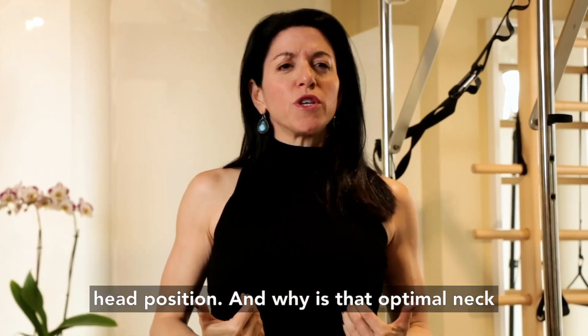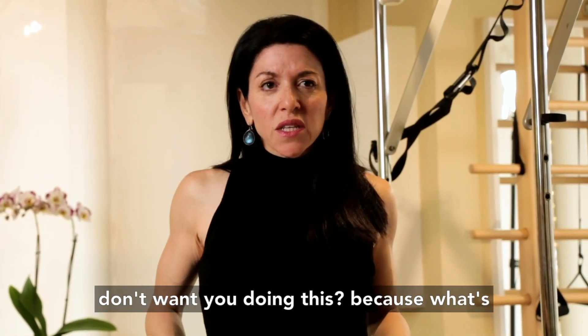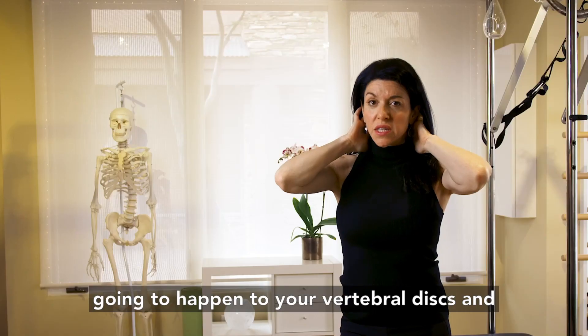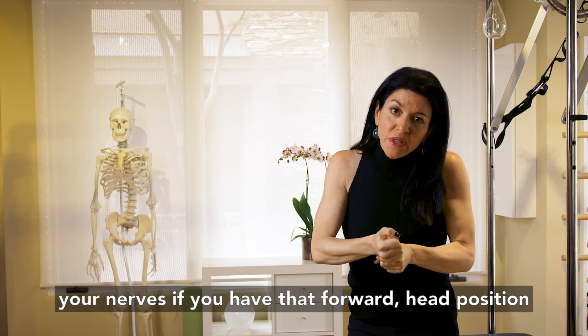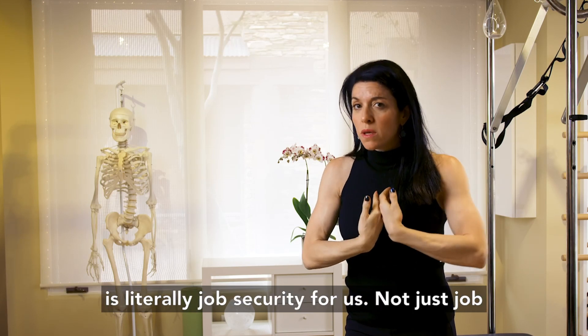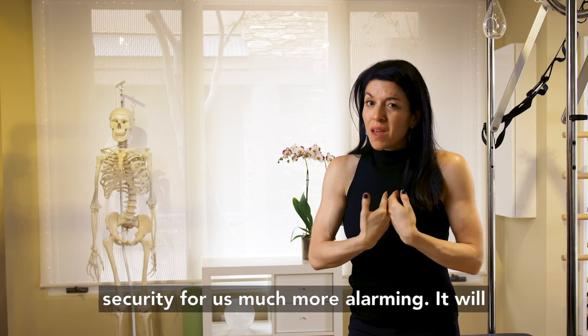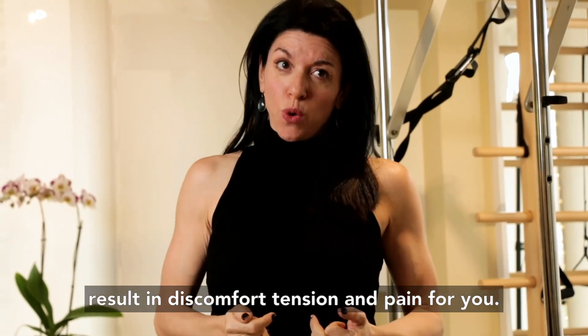And why is that optimal neck and shoulder position important, and why I don't want you doing this? Because what's going to happen to your vertebral discs and your nerves if you have that forward head position is — literally job security for us — but not just job security for us, much more alarming: it will result in discomfort, tension, and pain for you.